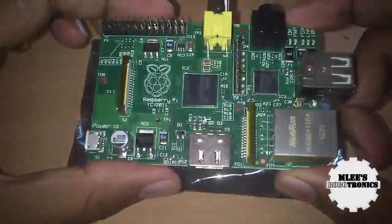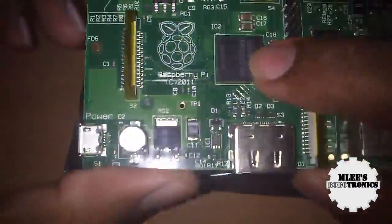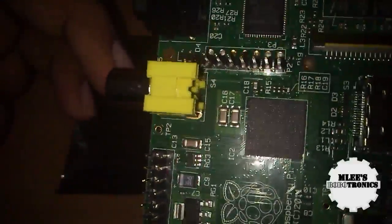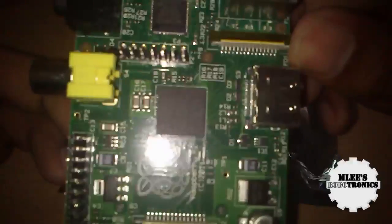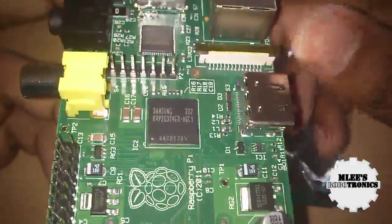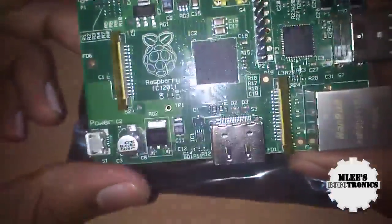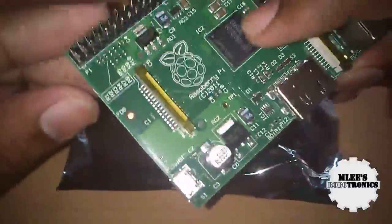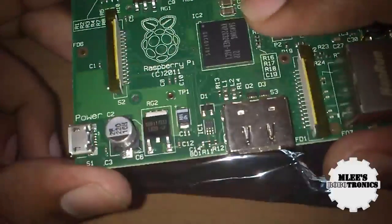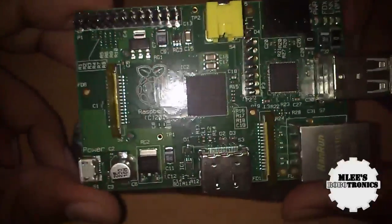Let me briefly walk you through the components on this board. The first thing you'd notice is this chip — that's a Broadcom SoC. But I see that the chip is actually manufactured by Samsung. So I believe the layout design is done by Broadcom and handed over to Samsung for manufacturing. I need to check whether this is original or whether the boards delivered to India are equipped with the Samsung chip — I'll update that in a later video.